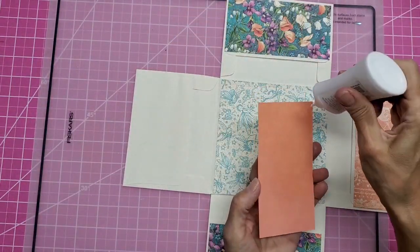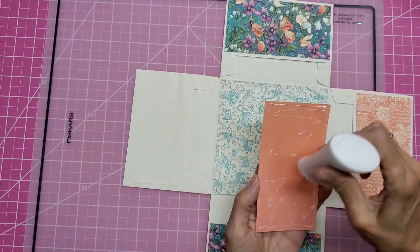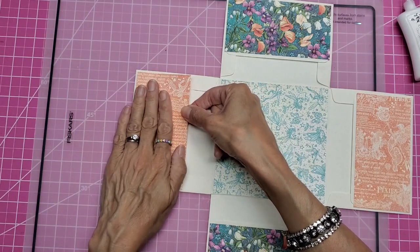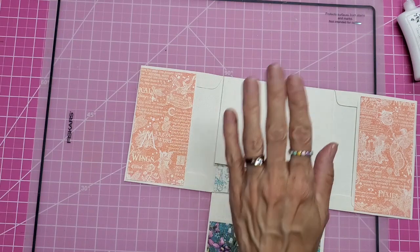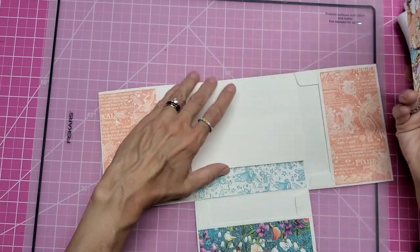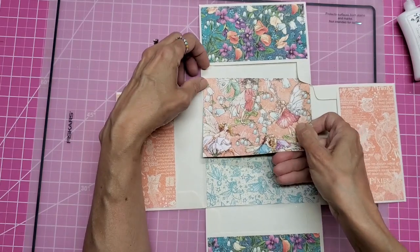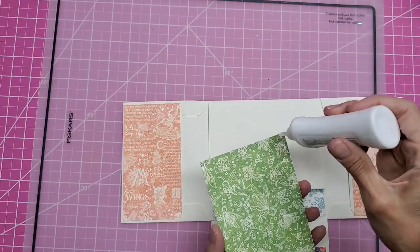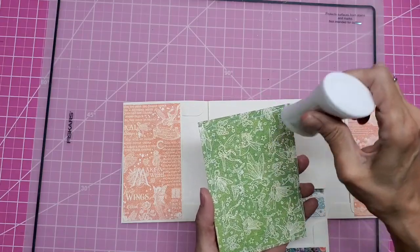If you want to distress your edges, do that before you put these down. I just want to show you how quick this can be — it's really not that much work compared to making your regular card. Now these are A2 envelopes, so an A2 size card is going to fit in the pocket. You can either make cards or put photos, journaling cards, or whatever in here. I trimmed mine down a little bit so it's a little smaller than A2.